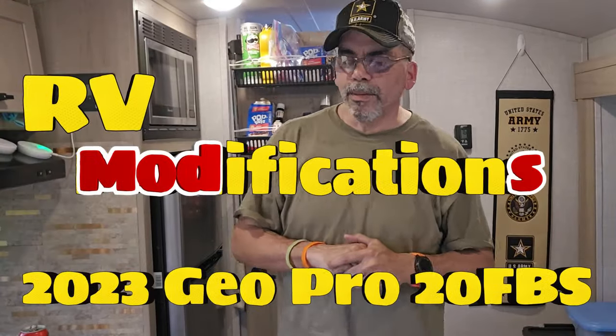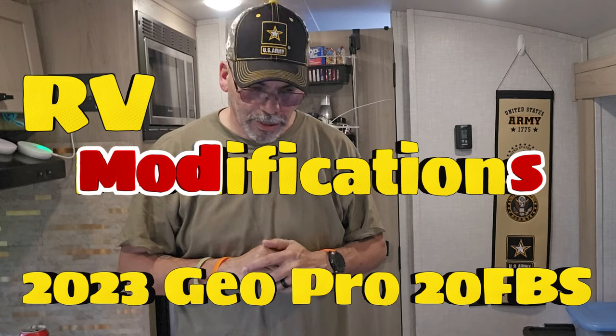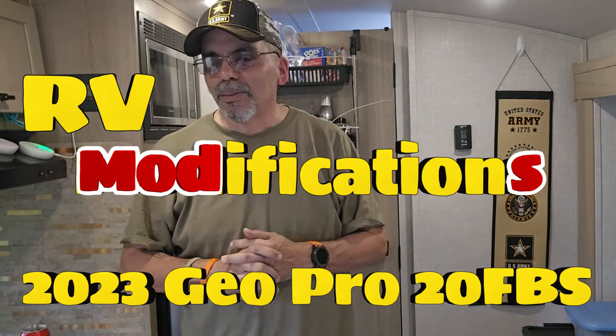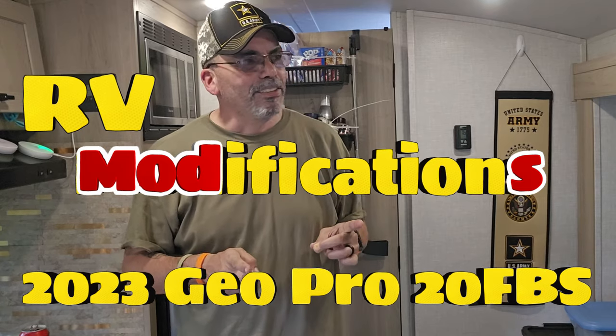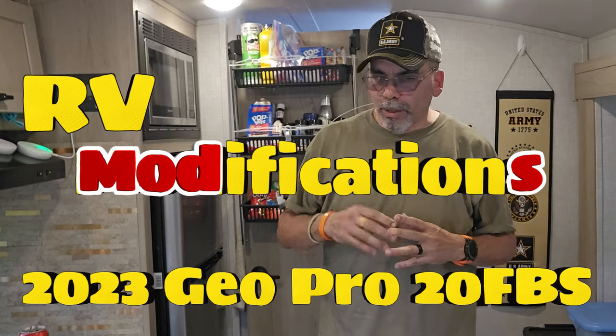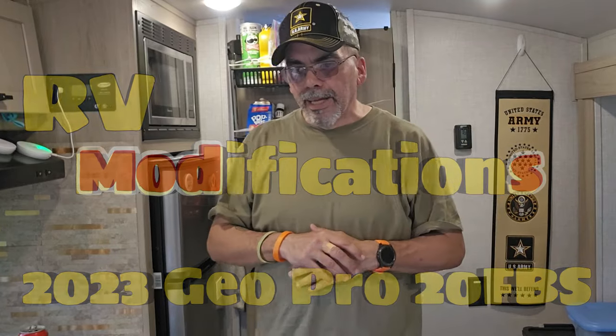Welcome, welcome, welcome to the Gonzo book. Welcome to another video for modifications of my Geo Pro 20FPS. It is model year 2023. We got it last year and my next modification is going to be,